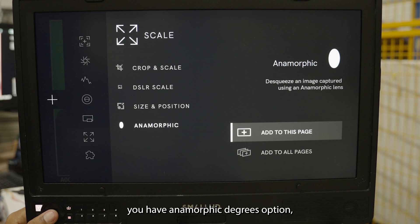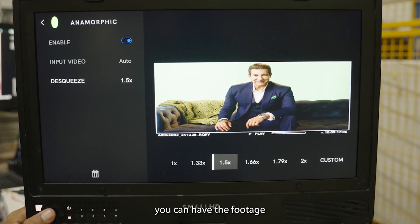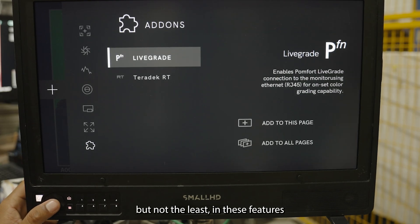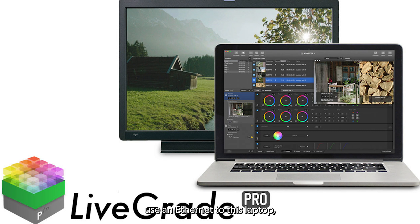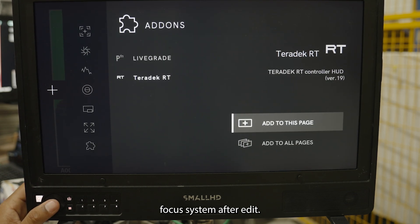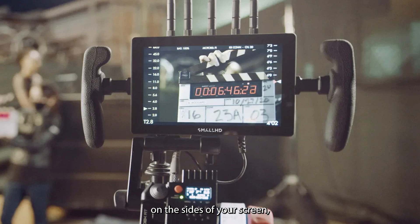There is an Anamorphic De-squeeze option — if you are using an anamorphic lens and your camera doesn't have a built-in de-squeeze preview, you can feed the footage to this monitor and de-squeeze it to see how it will actually look. Last, there is Livegrade Plus and Teradek RT. Livegrade connects to the Pomfort Livegrade software via Ethernet so you can receive commands directly. Teradek RT is the wireless focus system — when connected, it displays iris and focus information on the sides of the screen.